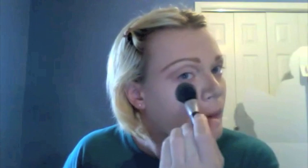I think that is enough for one side. Moving on to the next side, we will do the same thing. Okay, that's it for the cheekbones.